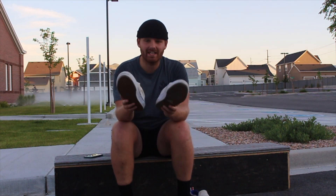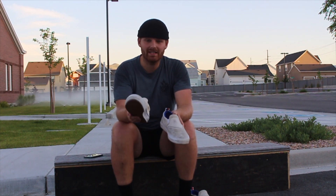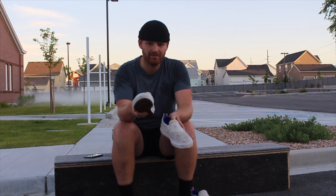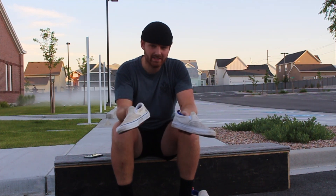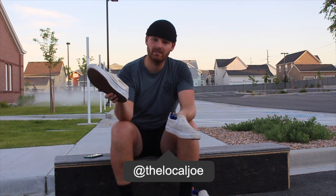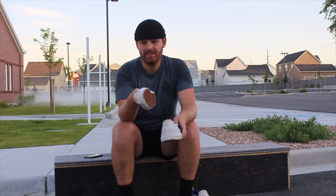That's pretty much it for this video. If you liked it, hit like so more people can see it and more videos pop up in your feed. Subscribe and turn on notifications. You can also follow me on Instagram at The Local Joe. Thanks so much for watching — make every day a Friday, and I'll catch you in the next video.